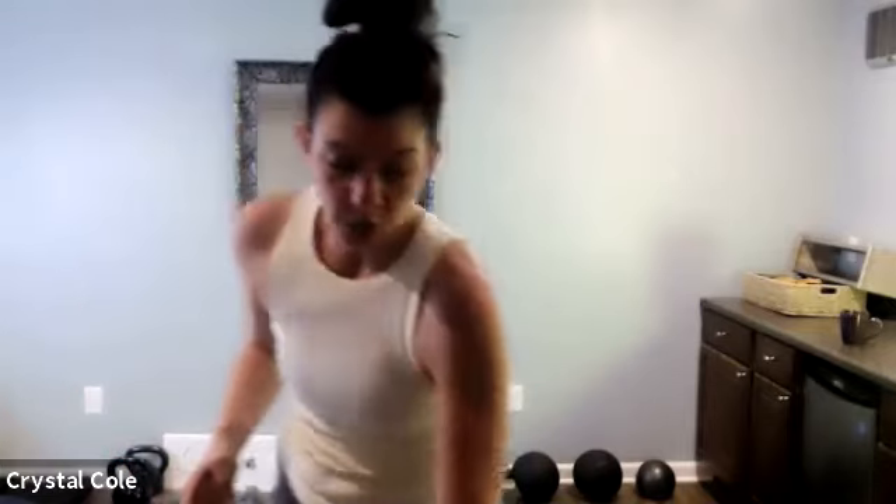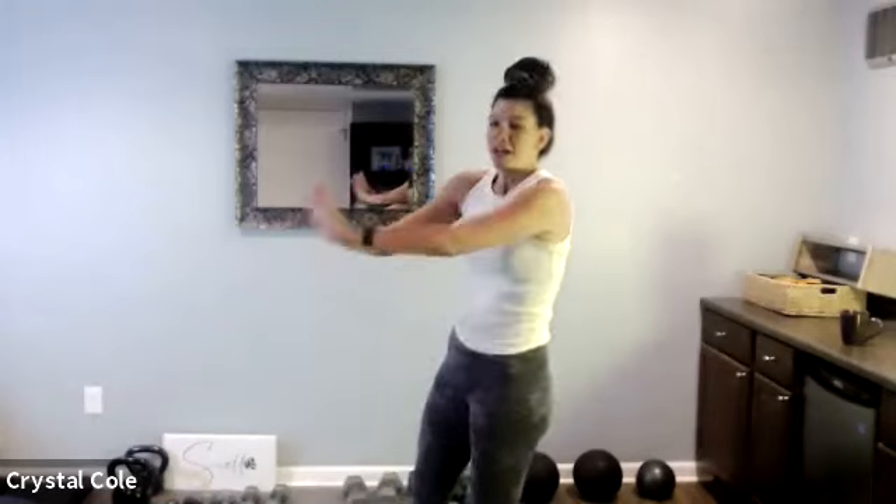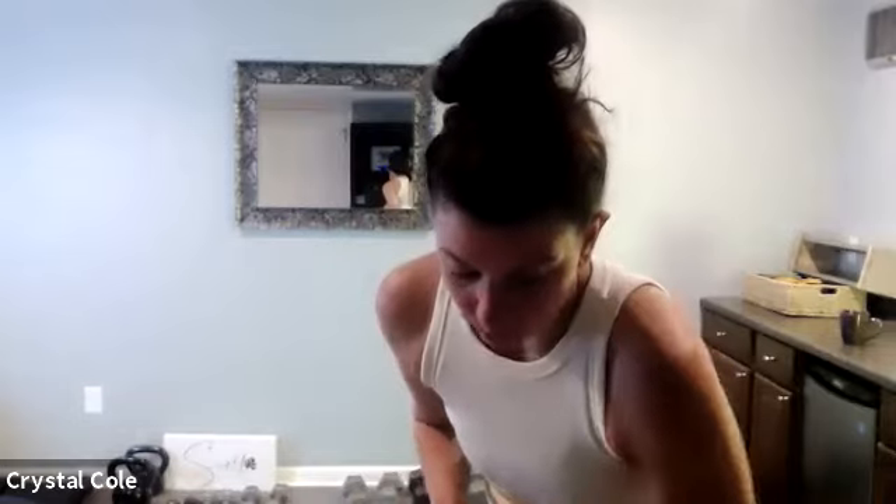Up next, we're going to do a push-up shoulder tap. I'm going to do these on my knees — I'm taking the shoulder tap out because my spine is twisting in a funny way. So we're going to push-up, shoulder tap, push-up, shoulder tap. If you feel good, go for it — you can be on your knees or your toes. Then we're going to flip over to our back for a dead bug.